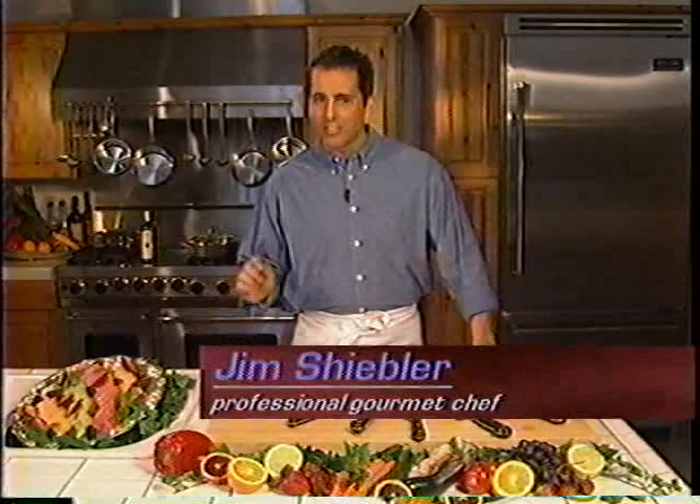Hello and welcome to the J.A. Henkel's Knife Skills Instructional Video. I'm Jim Schiebler and I am truly excited to teach you at home how to become skillful, precise, accurate, and confident in your kitchen using the finest knives in the world.